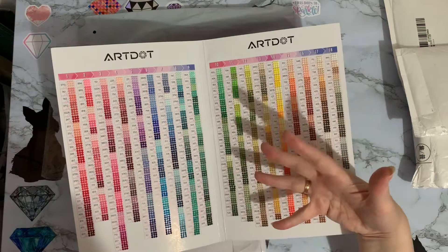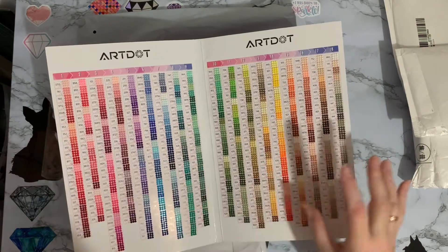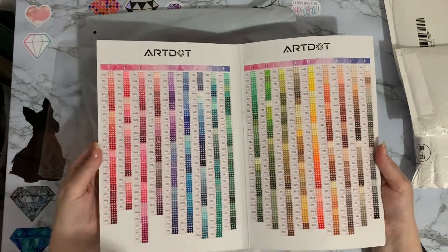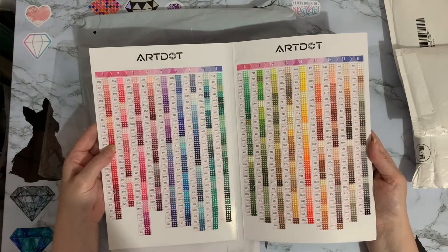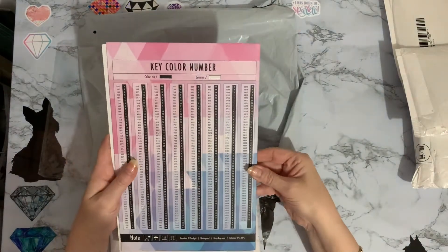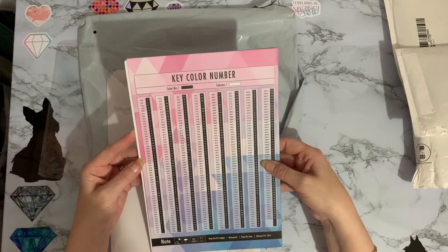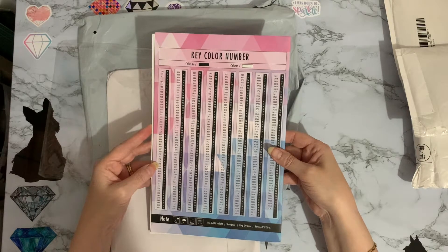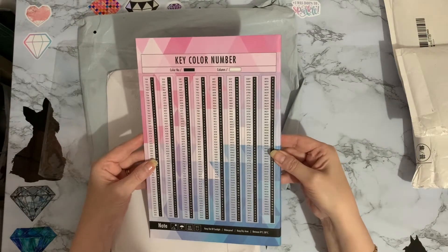If you've got AB drills you can maybe match those up as well, so you know which ones you've got and which ones you haven't - again all in color families. I'm even more pleased with this seeing it in real life than I was on the website. It's really good quality, a really nice substantial card. On the back it says keep out of sunlight, waterproof, keep in a dry area between 0 and 30 degrees.